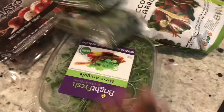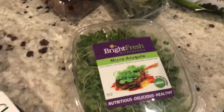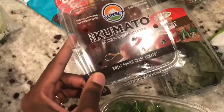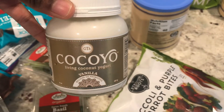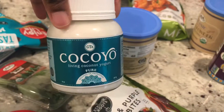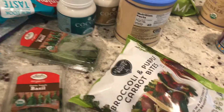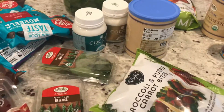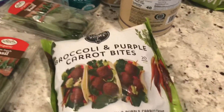I bought some basil, some micro arugula that I can put in wraps or on sandwiches, and some more tomatoes for my dish. I never tried this before either — it's living coconut yogurt. I got a vanilla flavor and an original flavor. If you guys are interested in seeing how these taste, please comment below and I'm happy to do a review video. If not, I won't — no point in making videos no one watches.